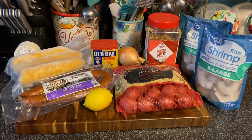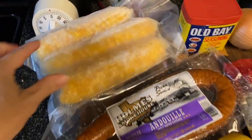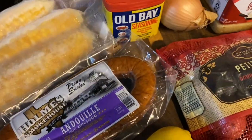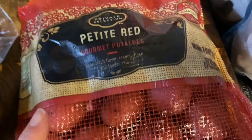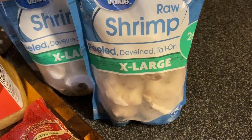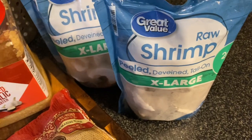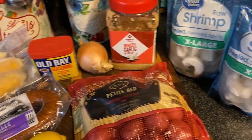For this crockpot meal we're making a low country boil. We need corn cut into thirds, andouille sausage, fresh squeezed lemon juice, a medium onion, Old Bay seasoning, a pound and a half of red potatoes, minced garlic, and two pounds of shrimp. I ordered smaller shrimp but they substituted larger ones on grocery pickup — it doesn't matter much, but smaller shrimp might have been better.